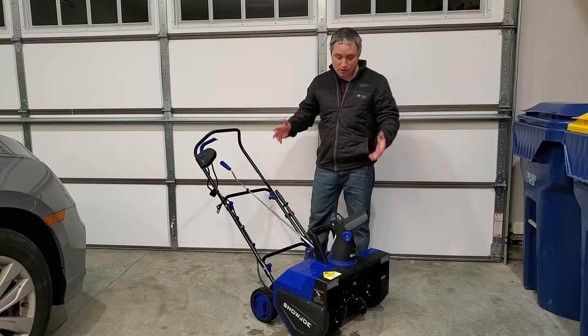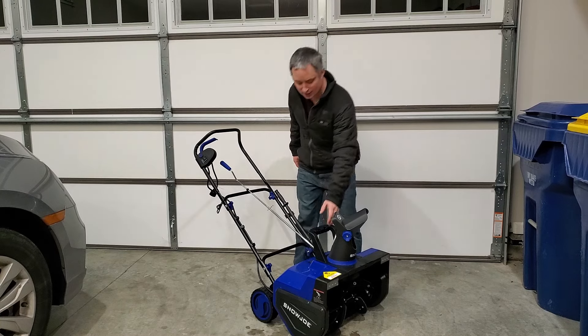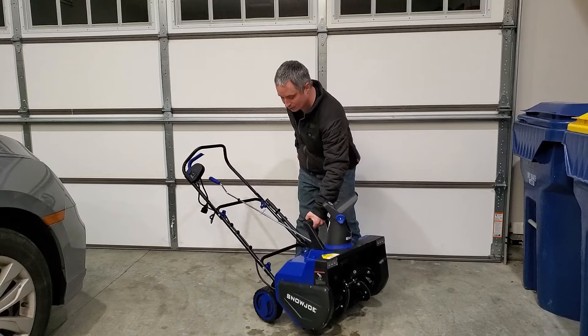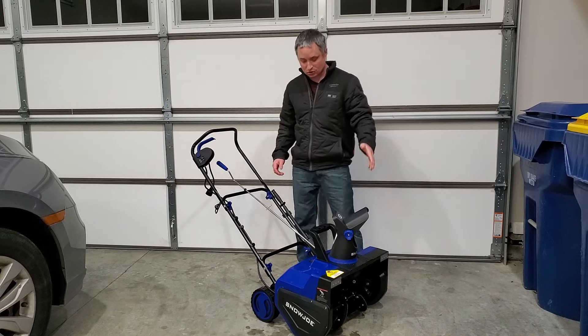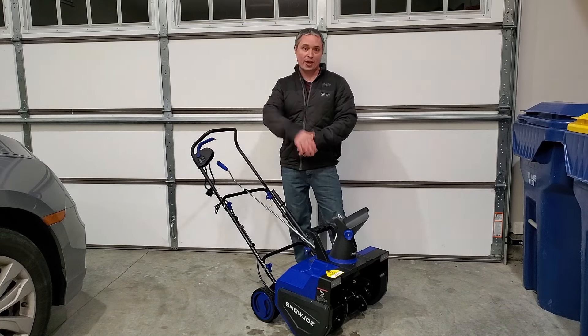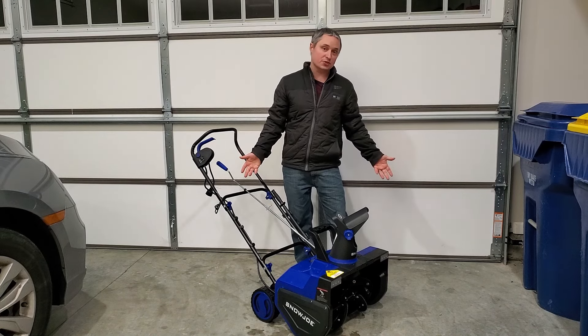As far as moving this around and storing it, it only weighs about 30 or 35 pounds. It's got a nice handle right here that's pretty much at the center of gravity. It's really easy to pick up and store, and you can take the wing nut thumb screws off and fold the handle down when you're putting it away for the season.